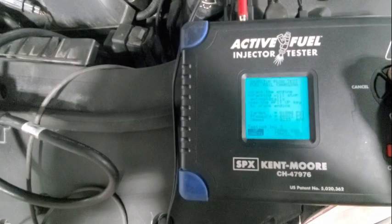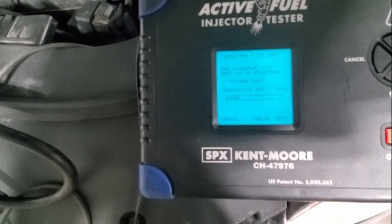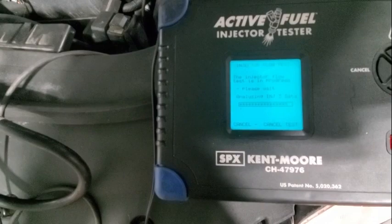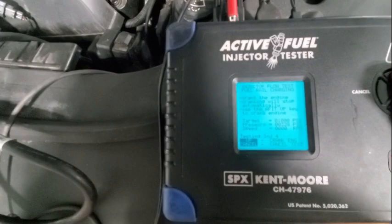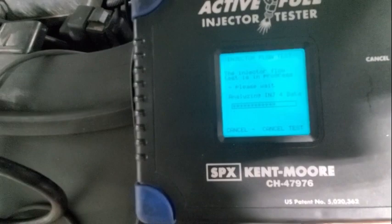On to injector three — listen for it. There it was. Injector four — listen to it. That's the injector making that buzz noise — it was spraying. Kind of cool. On to injector five.